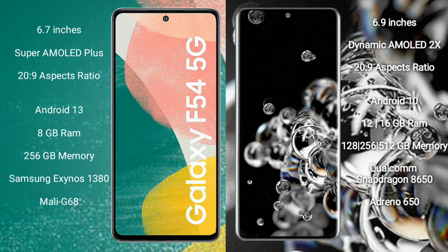The Samsung Galaxy S22 Ultra comes with 12GB or 16GB RAM and 128GB, 256GB, or 512GB internal storage, with a Qualcomm Snapdragon 865 processor and Adreno 650 GPU.